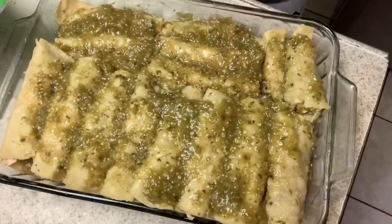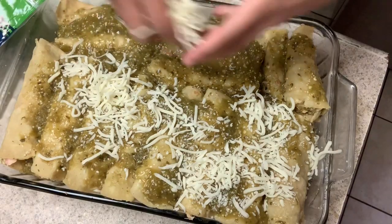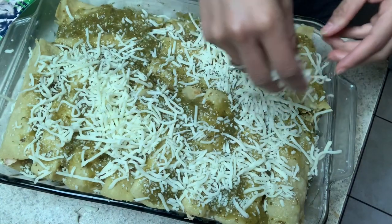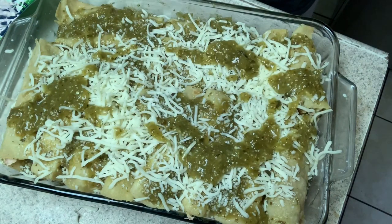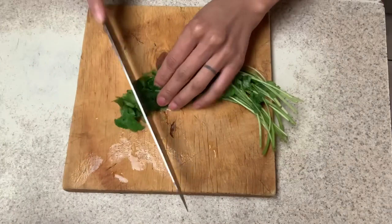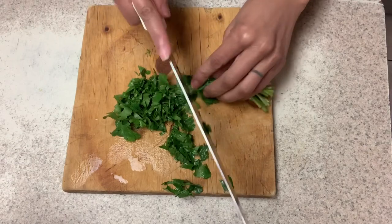I always use the oven as storage so I have to take some stuff out. I'm gonna add some cheese — don't be scared to use cheese, just do it. You don't have to use cheese if you don't like it. Cook however you want to cook — there's not a perfect way as long as you put your heart into it. Now I'm gonna cut some cilantro and some onion to sprinkle on top.